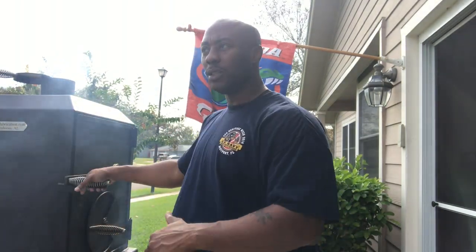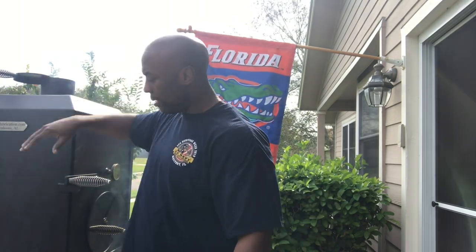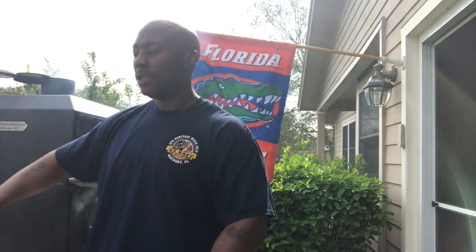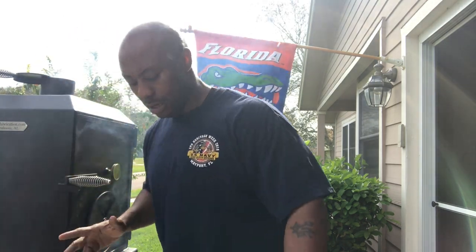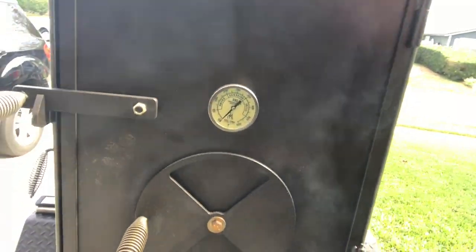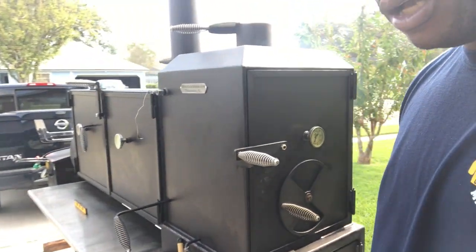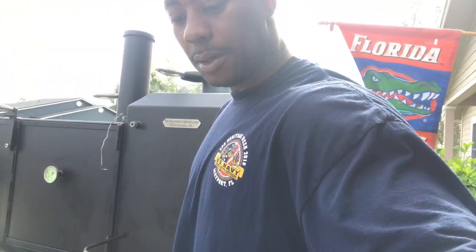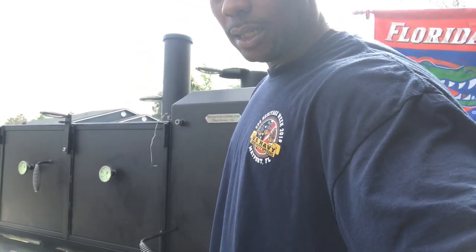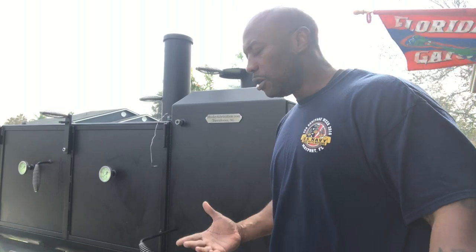I don't put the meat on as soon as it hits 300. I want to dial my dampers down first to get my temps exactly right. I also put another thermometer back here - it's a little smoky but I'll clean it off. It's at 100 right now. I'll show you the temps on all three once it gets up to optimal cooking conditions.